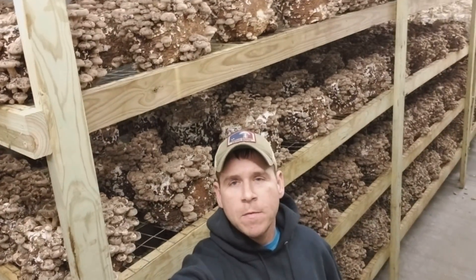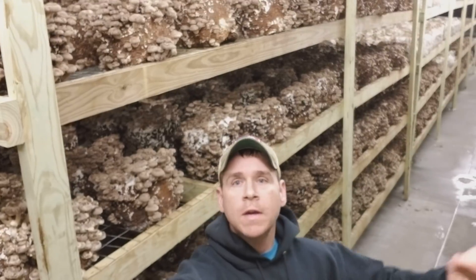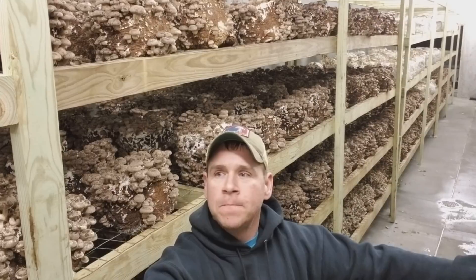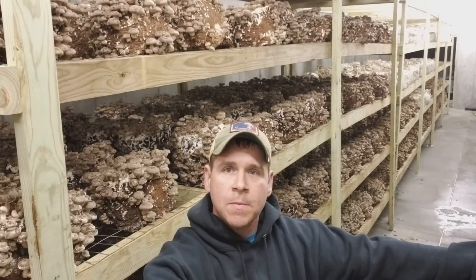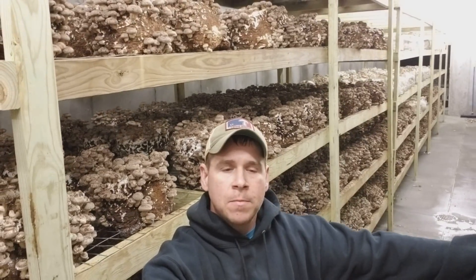Hey what's up everybody, it's TR with Earth Angel Mushrooms. I want to give a big shout out to Brian Callow with What The Fungus — I appreciate it Brian, helping me get started with this YouTube thing. He's one of the guys who twisted my arm, him and Eric Meyers with Meyers Mushrooms. Both great guys.